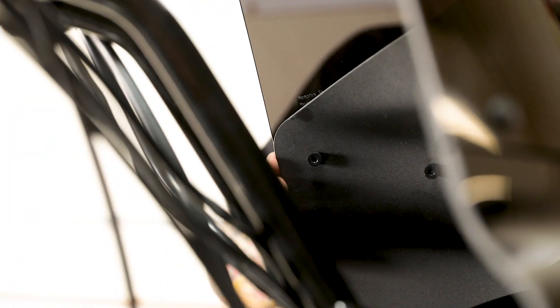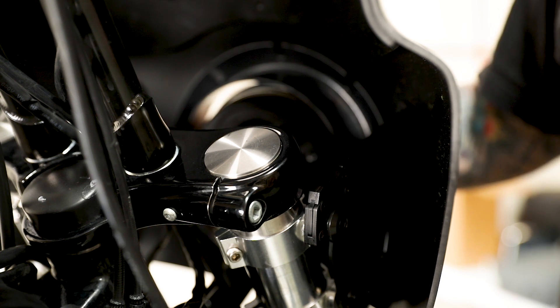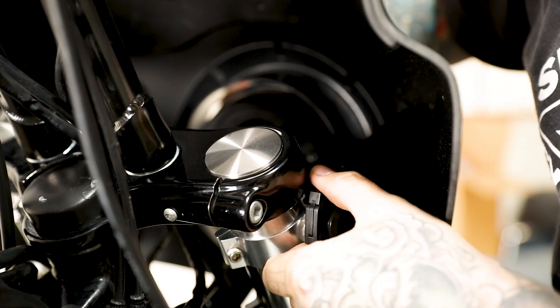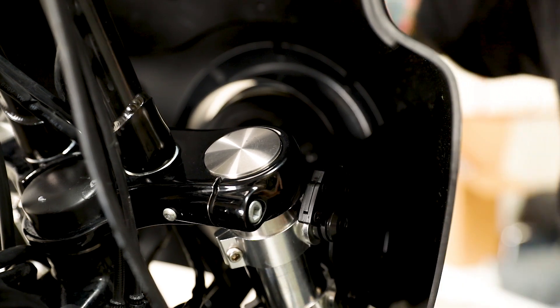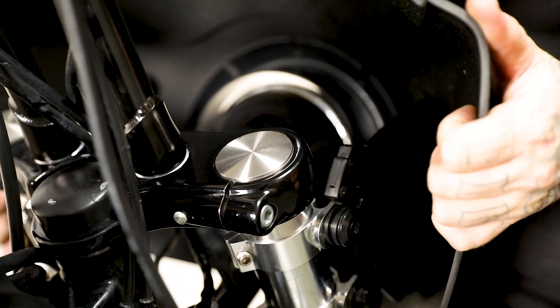And that's it — she's ready to rock and roll. A great feature about the Memphis Shades fairing line is that they're quick disconnect. So if you go for a day and you're like, I don't want to run my fairing — you pop this little tab forward and pull it up on both sides and slide it right off.